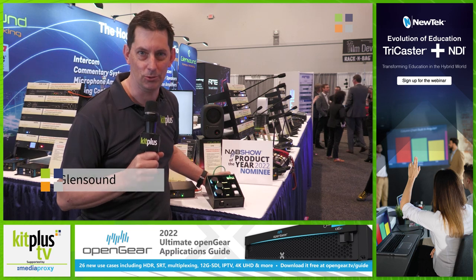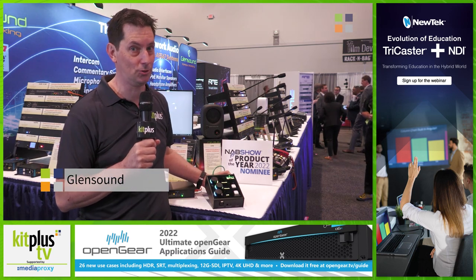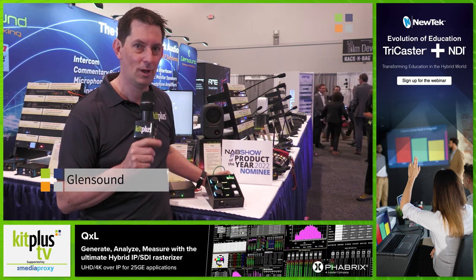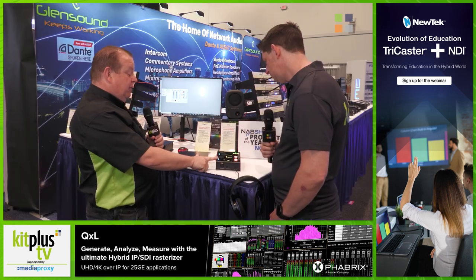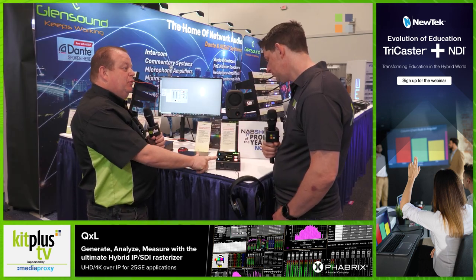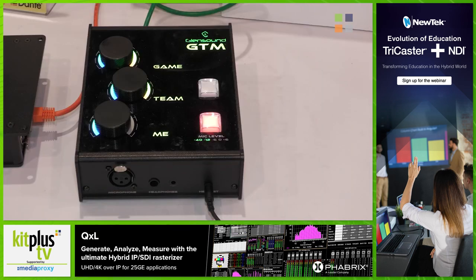If you are into eSports or eSports broadcast, the device that you've been looking for may well be here. It's the Glensound GTM. The pots on the top are just the inputs to the headphones — these are the headphone channels: the game, the team mix, and me, their own voice.